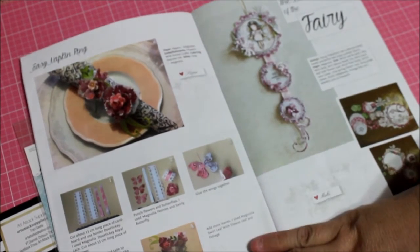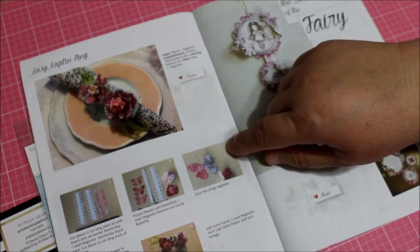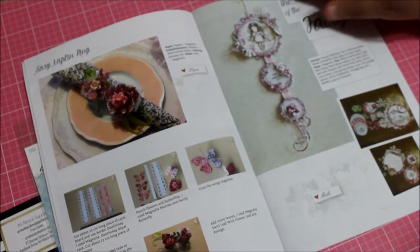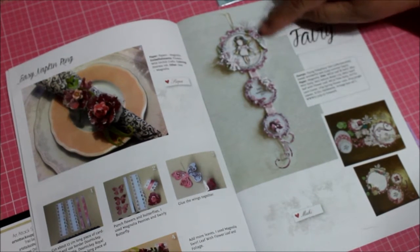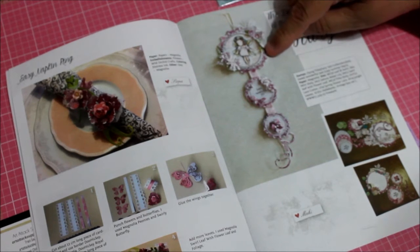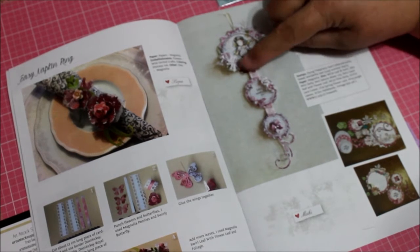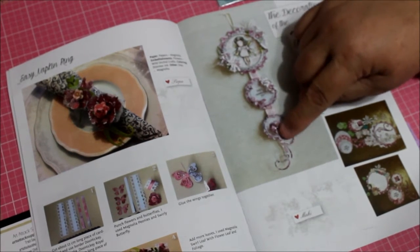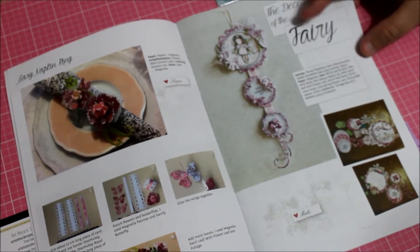Here they show you how to go about making it, which is really nice when they give you all the details. They say 'add more leaves' — they used the Magnolia swirl leaf, the flower leaf, and the foliage. The decoration of the fairy is so cute — it's made entirely out of paper. This little fairy has a wand in her hands and they made little flowers.